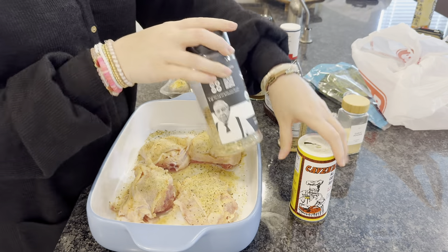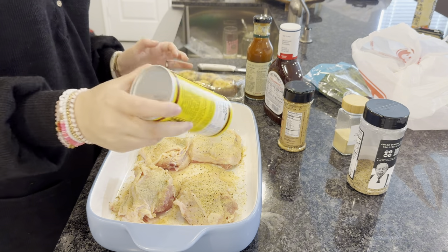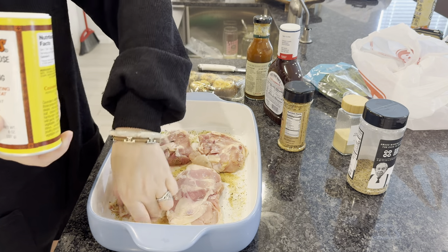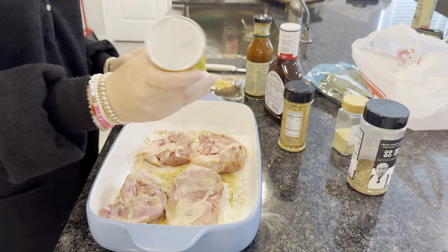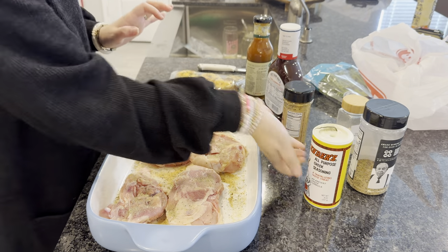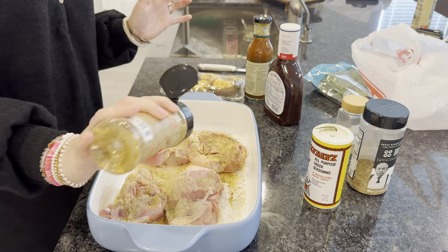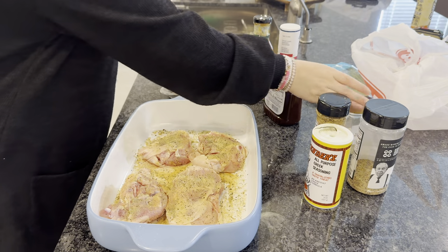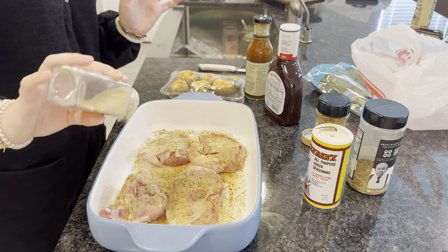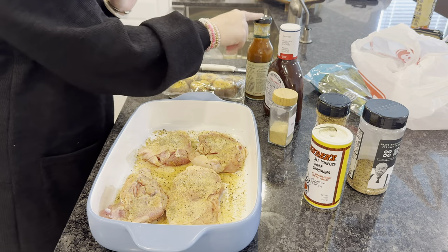Actually, I'm going to use Kinder's instead — it's good on literally everything: spaghetti, tacos, everything. I'll keep one hand clean and use the other to flip. This is a Greek seasoning and I love it on everything. I'll do some more chicken seasoning and a little more garlic powder. That's how we're seasoning them, and then we'll finish them off on the grill with the barbecue sauces.